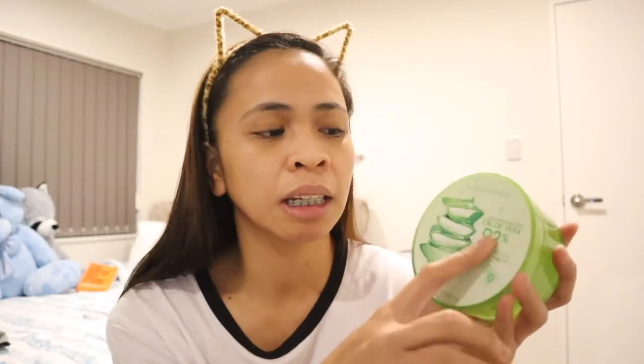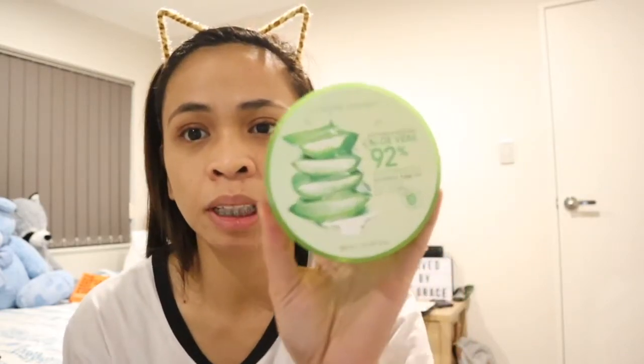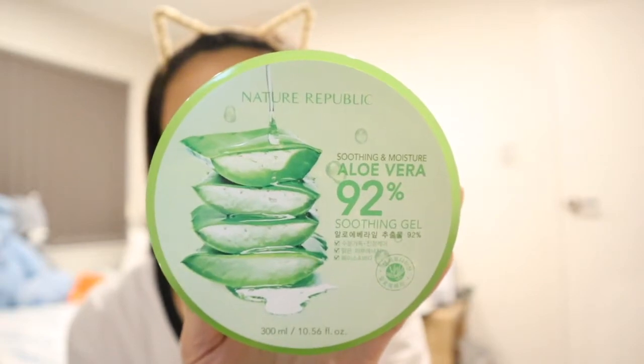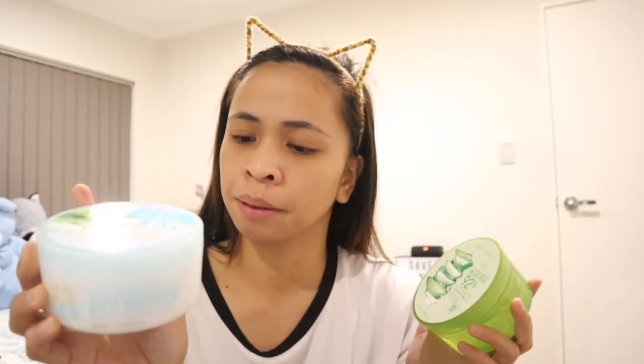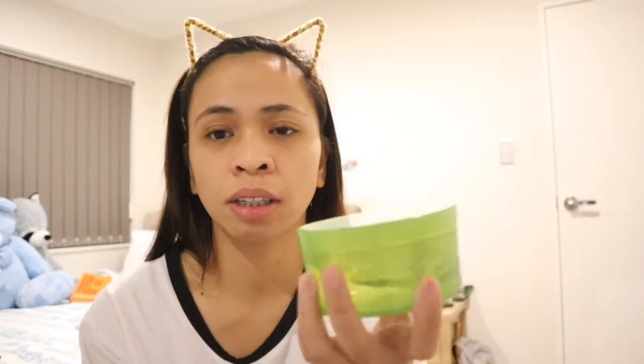The Nature Republic product says 'soothing and moisturize' with 92% aloe vera. It didn't specify the percentage of aloe vera in the Jejo one. Both are 300ml — same size. The Nature Republic one feels lighter since I've been using it more. It's also formulated in Korea. It says it's enriched with natural aloe vera — can be used to mildly moisturize various parts of the body such as the face, arms, legs, and hair.